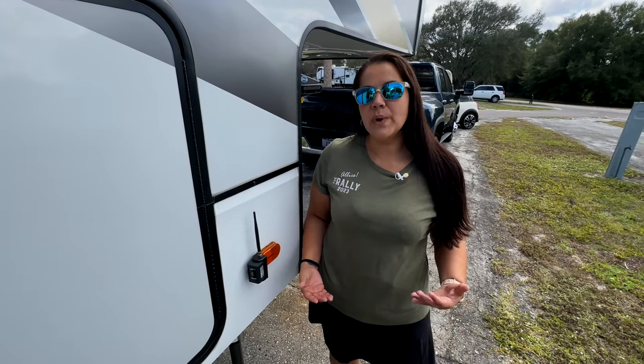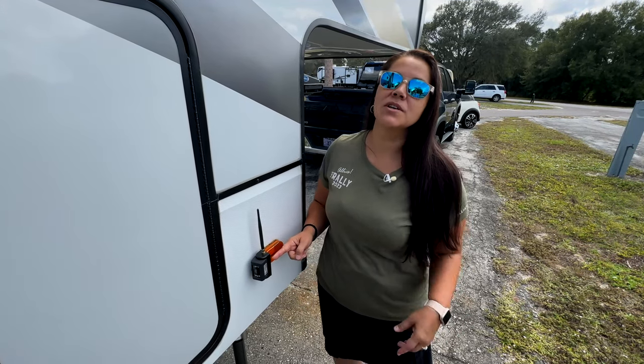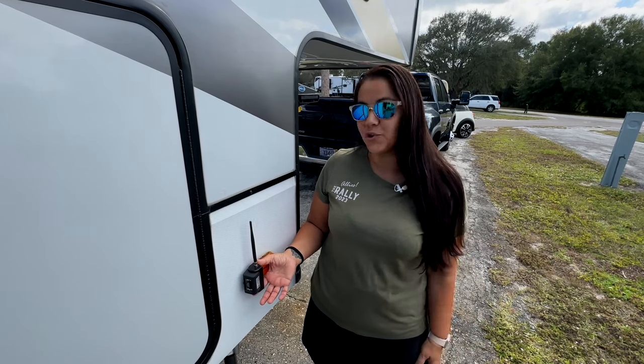One of the cool upgrades we don't talk about much is our HaloView backup camera and the side markers. When I'm towing, I actually use this feature. Chris, not so much because we all know he can tow great — but I like my little training wheels.